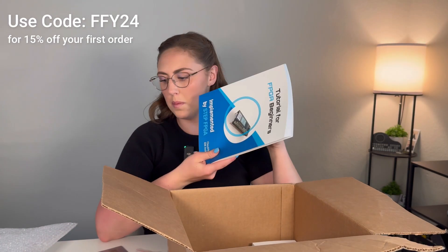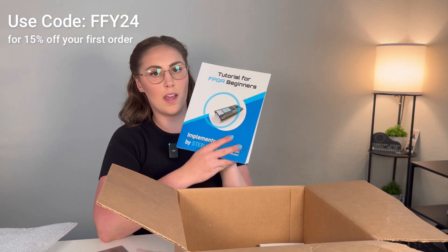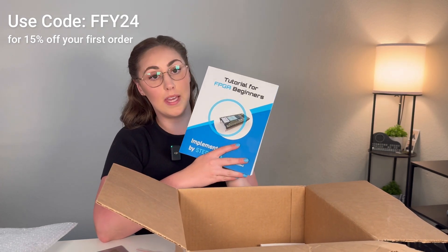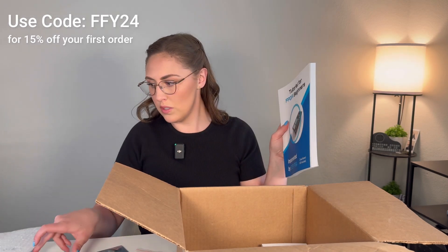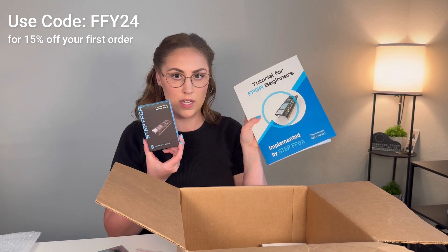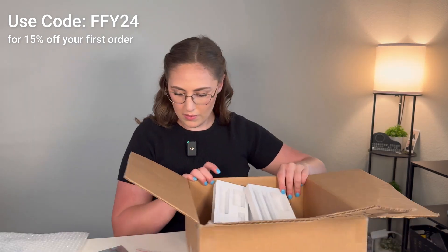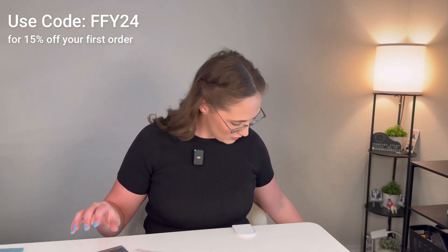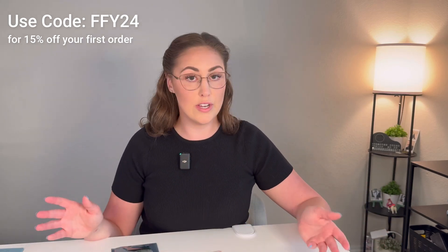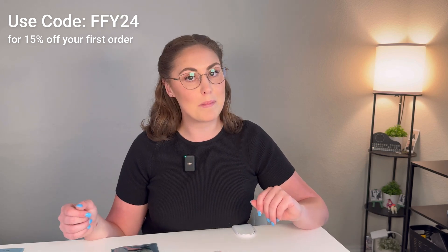So this is a whole book — it's the Tutorial for FPGA Beginners. I imagine this goes with the FPGA board. Wow, that is a lot of amazing information. All right guys, so that is everything in this box. I'm excited to give you an up-close view, give it a try, see if it's fun, and if I learn something I'll report back.